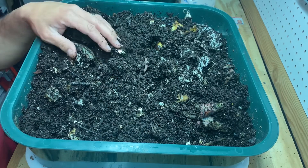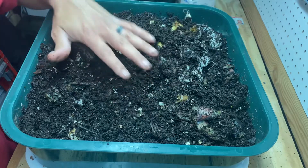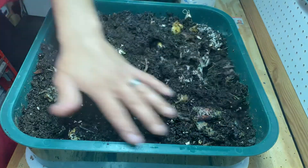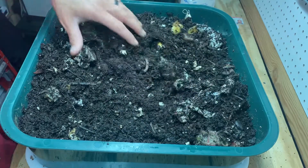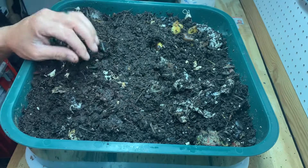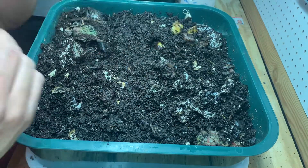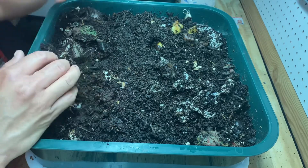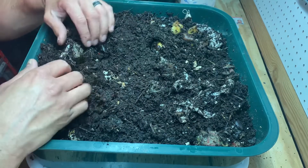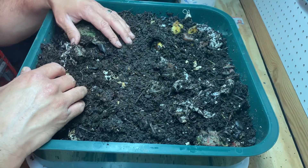I'm pretty satisfied. I'm probably going to do one more round all the way around and then put my second bin on here. I'll top this off with some coconut coir and then start putting food in the next bin and the worms will start moving up. I'll let whatever worms are left here digest the rest, and by the time the snow is gone — hopefully within the next couple weeks.